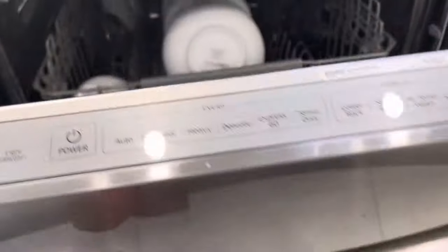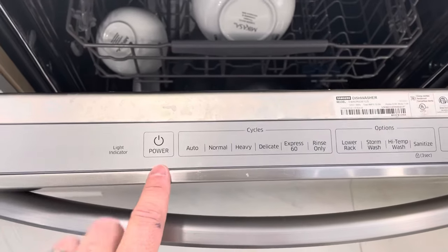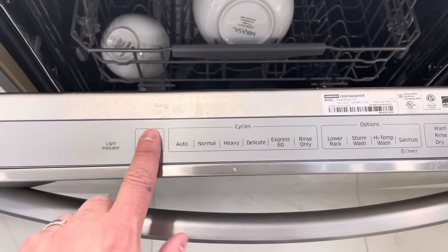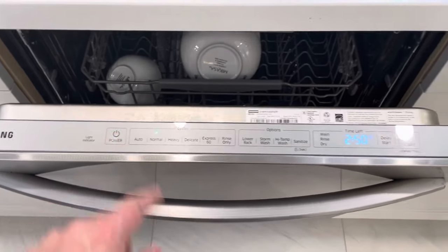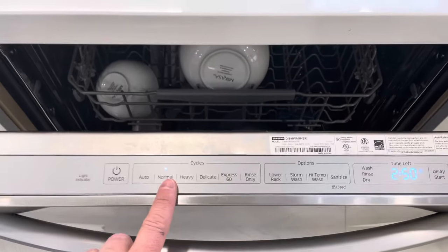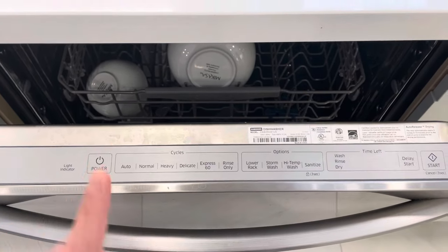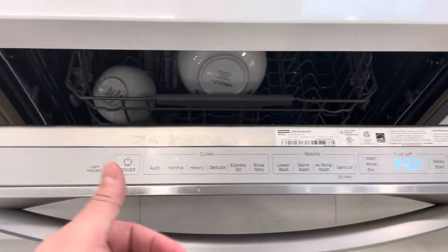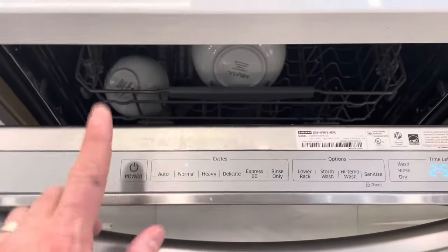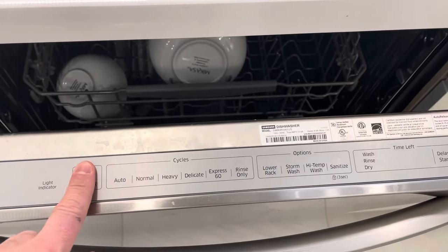To start the dishwasher, you need to choose your cycle. First, turn on the power by pushing the power button. You have to keep your finger on it for a second and you'll hear a chime as it turns on. If you want to turn it off, push power again.